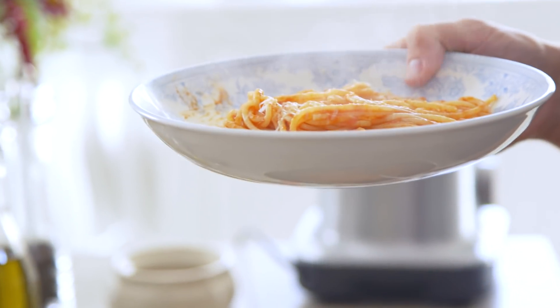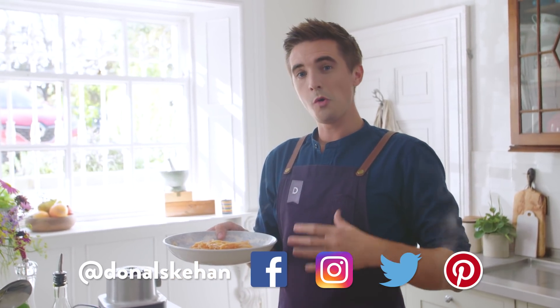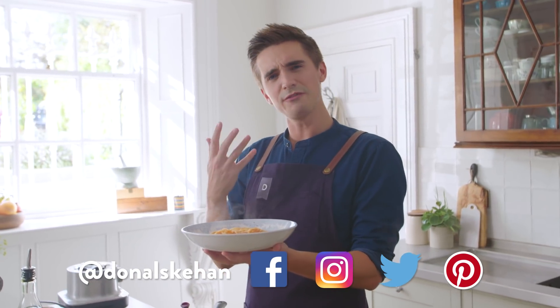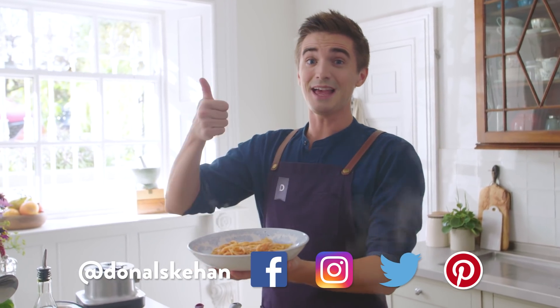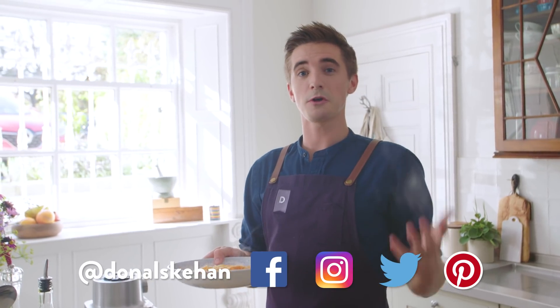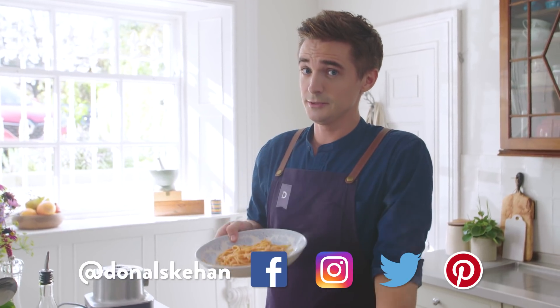Go try this recipe — I'll leave a link in the description below which will bring you to my website where all the details are. Let me know what you think of this fantastically simple recipe, and what's the first thing you've ever cooked — I'd love to know if it was a pasta dish like this. Click the like button, share this with a friend who loves pasta, and subscribe to this channel for lots more delicious recipes. Until then, my friends, see you soon.